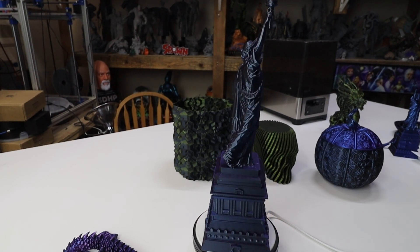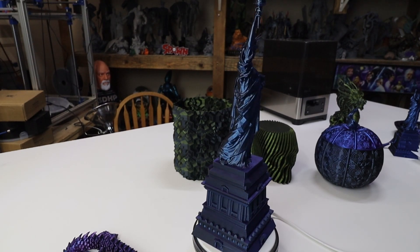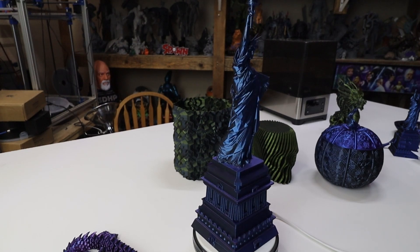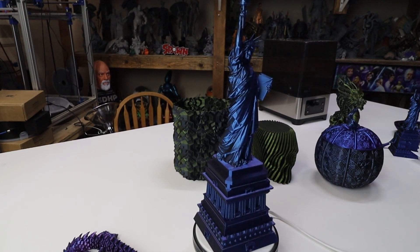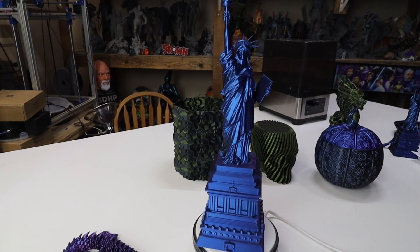The other one — done in the same color — had tree supports that bonded to the model and didn't work out, so it's wasted filament. This one came out beautiful. Very happy with the results — it's a silk filament by FixDry, and it came out with more colors.